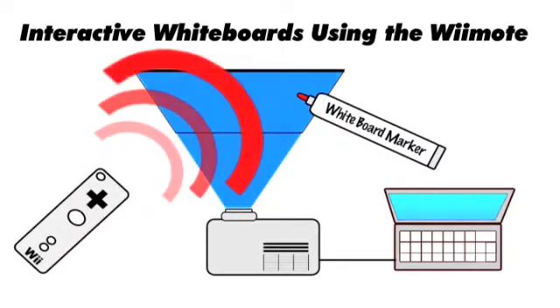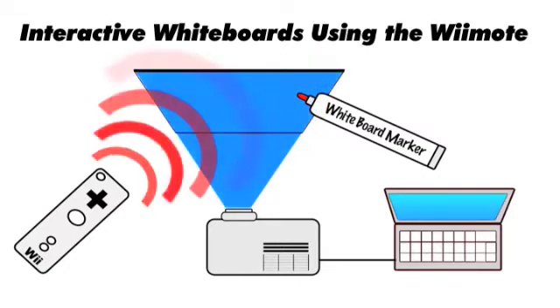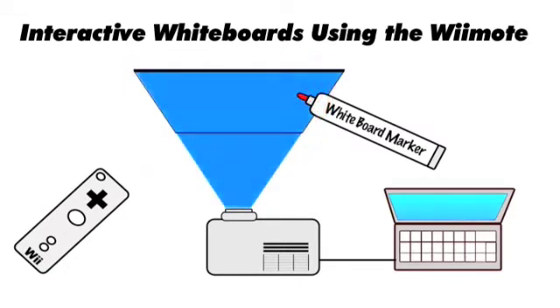It's an LED pen pointer which the Wii remote picks up by infrared signals. You can start working fully away with that, activate all programs, write things with the pen pointer.